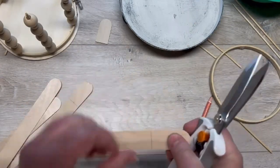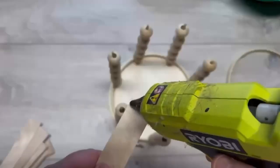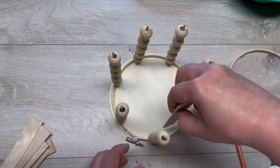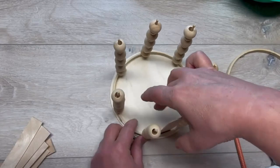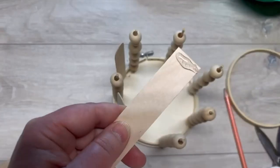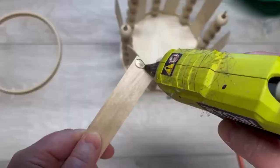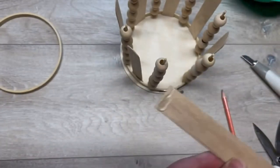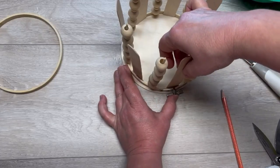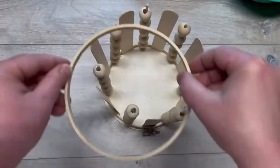I'm cutting one side, not doing both — because who wants to do that? I put a little bit of glue on the end and then put that in between each of the bamboo skewer ones. This is such a simple project. It takes a hot minute but it's so simple, and I love the boho vibe. I think it's kind of cool.